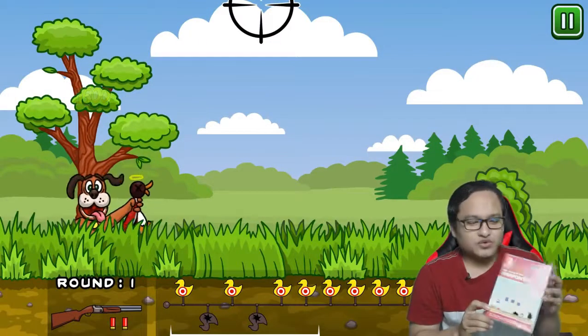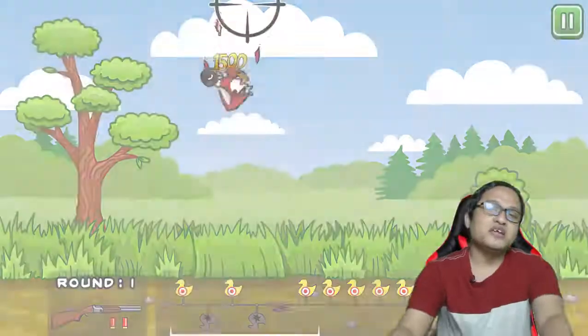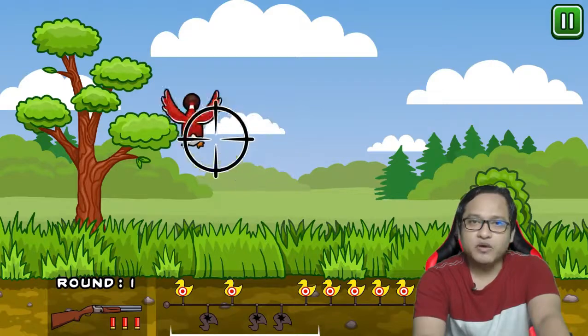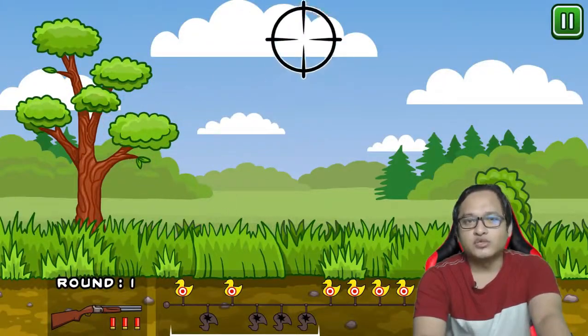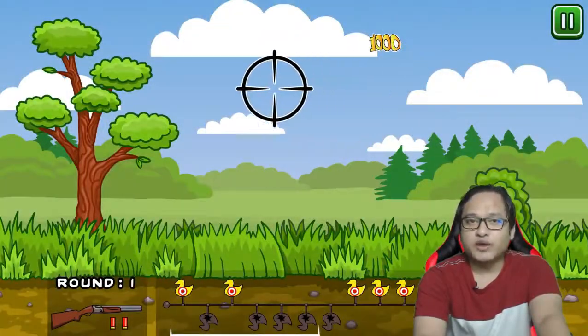Nintendo Switch Console PowerPoint Presentation. Even with the old version of PowerPoint 2010, it's still powerful to make our dream come true. So without wasting any further time, let's take a tour to my great project.